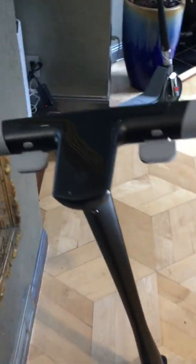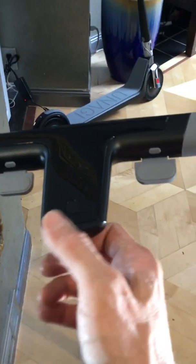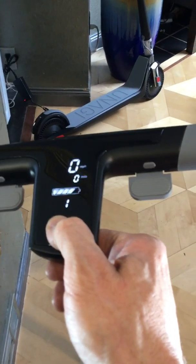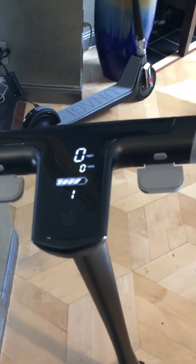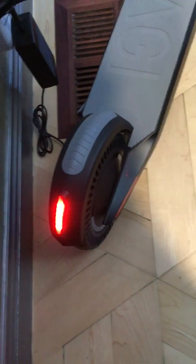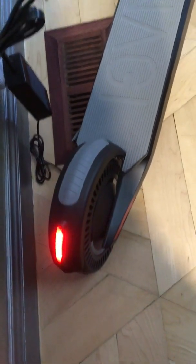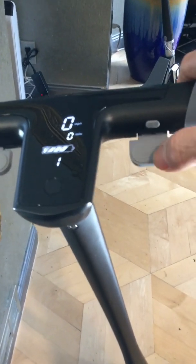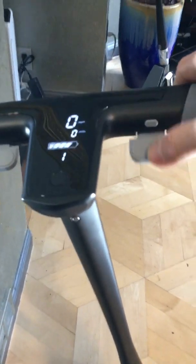I have to unplug it to show you the handles because the power won't turn on otherwise. To turn on the power, you hold this button here for two seconds and it comes on. You have the brake on this side, and a nice feature — when you hit the brake, the tail light actually flashes.